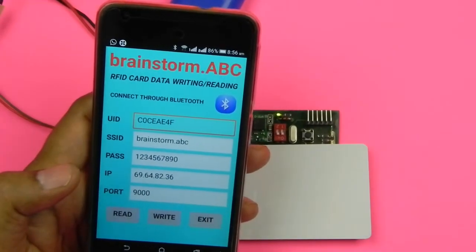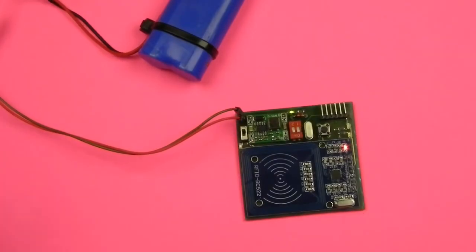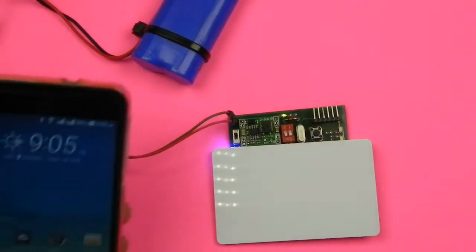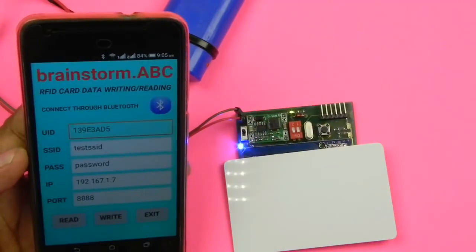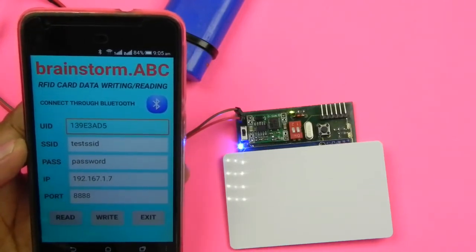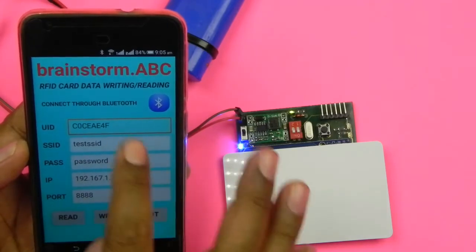Here you can see whatever information is available on the card is shown. Now I'll demonstrate how to write information to a card. I'll place the card, launch the application, and connect via Bluetooth — you can see the LED indication confirming connection. I'll read the information already written on this card by pressing Read — here is the information currently stored on it.